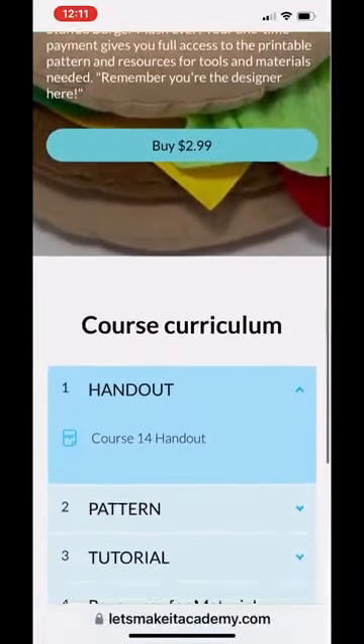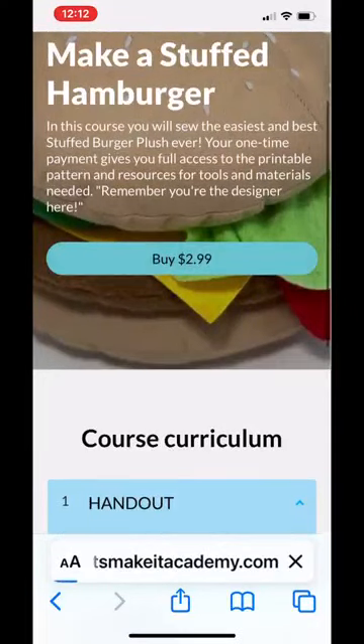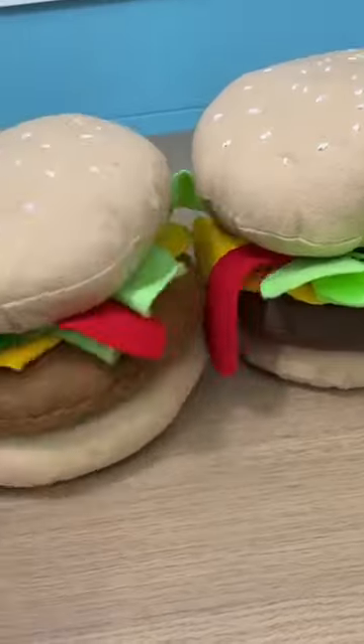See you in class! The course is pre-recorded, so you can sign in and sign out whenever you want and learn when and where you want.